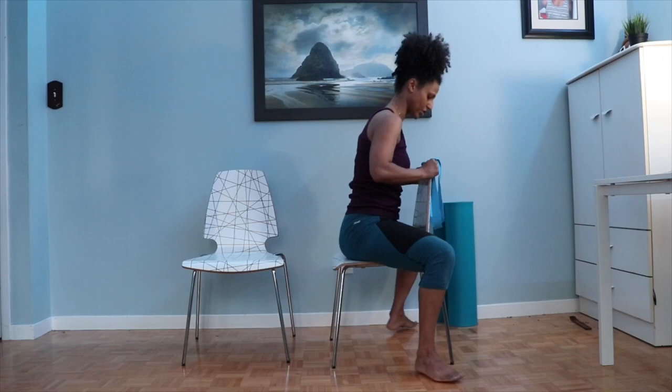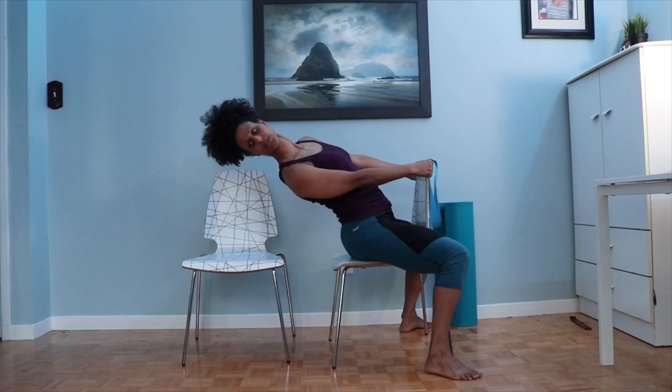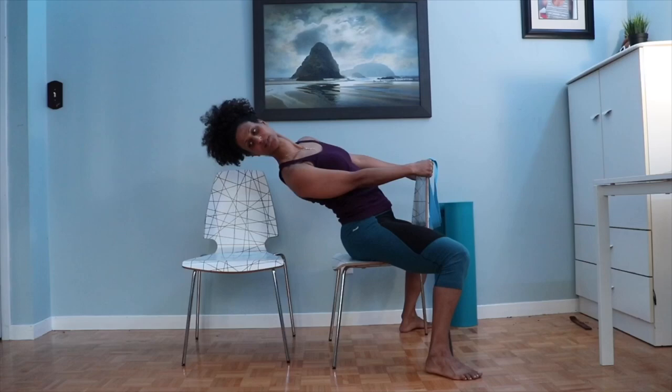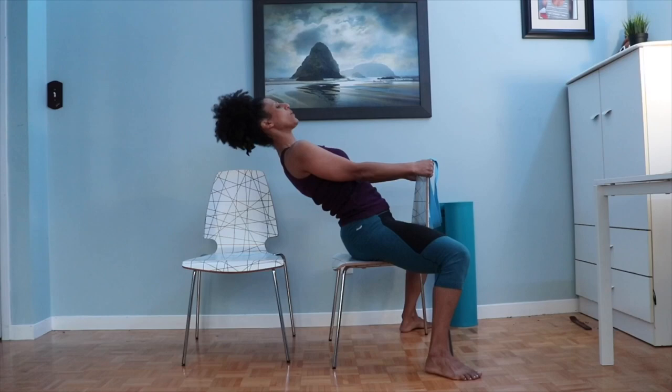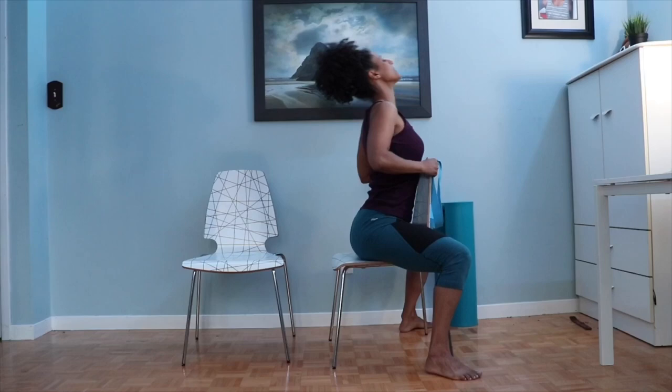Last but not least we're going to add a little torsion — negative torsion — which means extension and rotation. As you breathe in, lift the breastbone and arc back, then see if you can just look over one shoulder. Come back, look over the other shoulder. Come back. Do one more each way. Lift the chest, exhale to neutral.